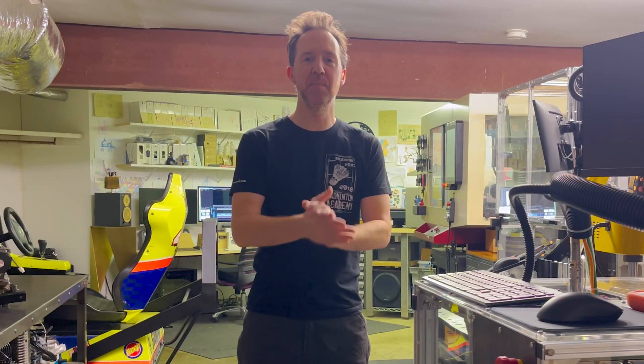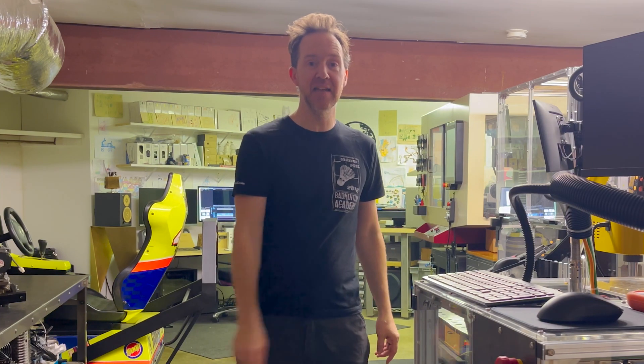Thanks for your patience. We've had a couple setbacks and then the holidays put everything behind schedule, but today's the day. We're going to wrap up this machine and start making some test cuts.